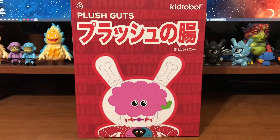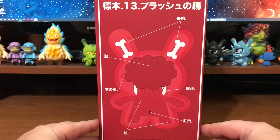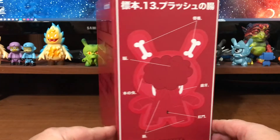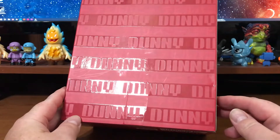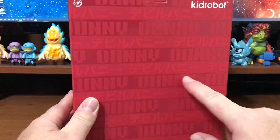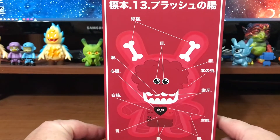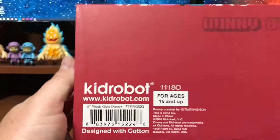This is the new Plush Guts Dunny. Check out the illustration on the box — pretty dope, right? It's got a little anatomy on there. Nice spot gloss matte varnish. Front anatomy, look at that face on the back there, top of the box — Plush Guts, Kid Robot.